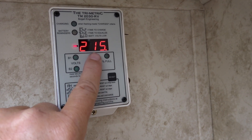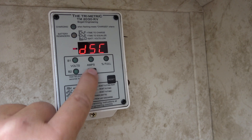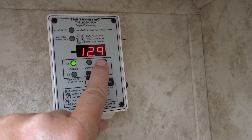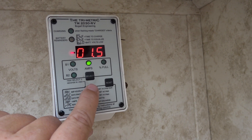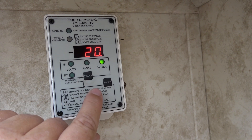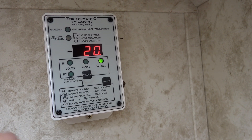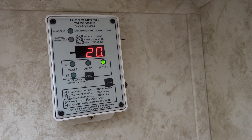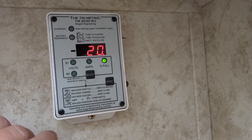Right now we're at 215 amp hours according to my Trimetric battery monitor. Voltage is at 12.9 volts — still plenty. Currently drawing 1.5 amps and we're at 20 percent capacity. I'll continue on and see if we can get the rated 270 amp hours out of this, or if it shuts down before that.